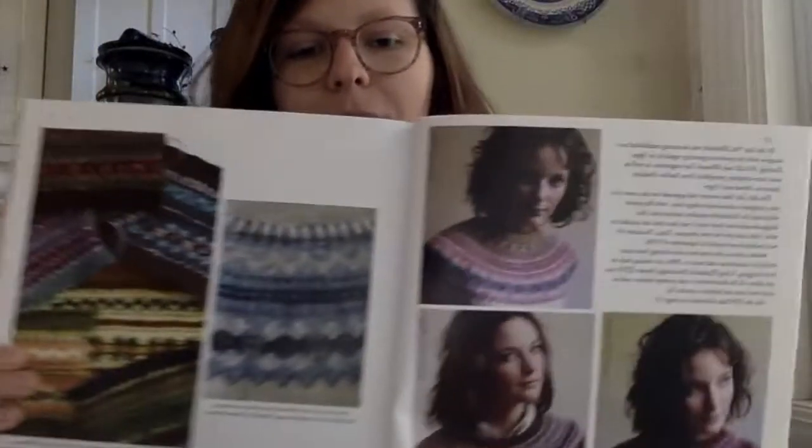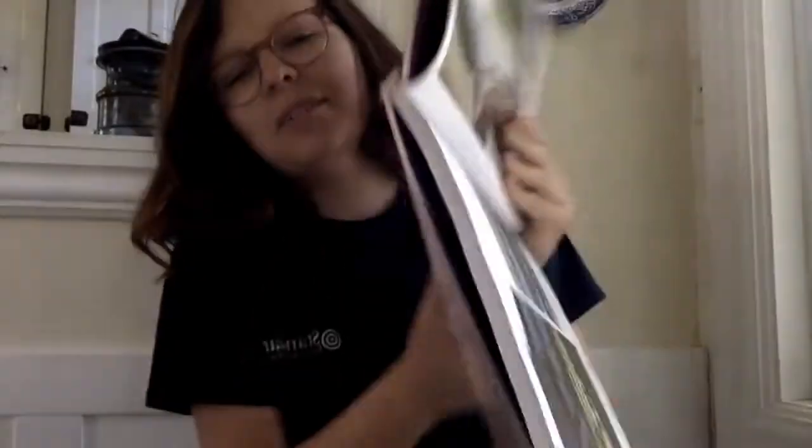This video is about yoke sweaters, specifically bottom-up yoke. I have this book called 'The Opinionated Knitter' by Elizabeth Zimmerman, one of the best knitters and knitwear designers of all time. I'm going to be making a sweater from this book. The pattern works bottom-up and I have only made yoke sweaters top-down before.